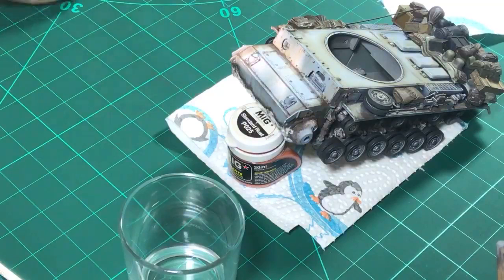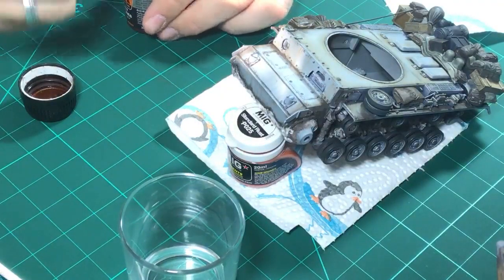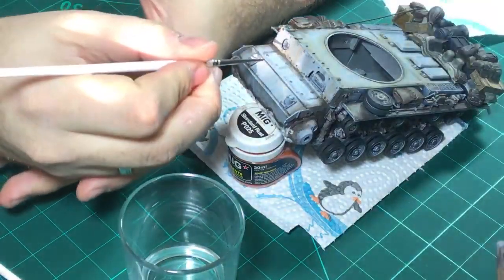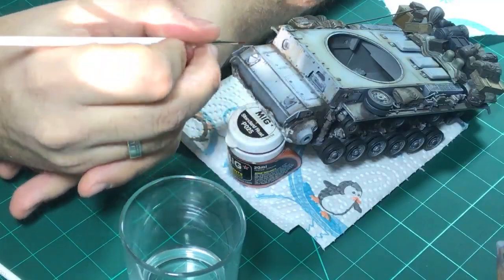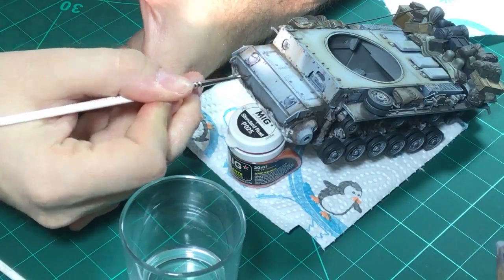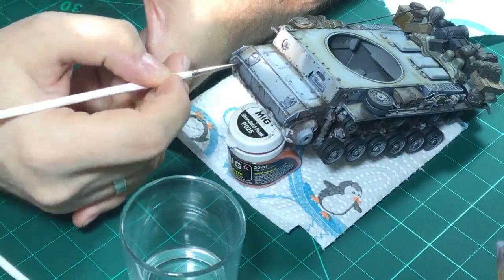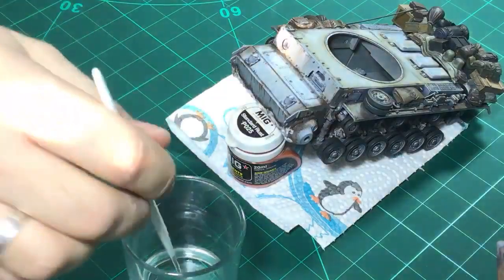Three viewers right now - thank you for stopping by, thank you for spending your time watching me. Let's shake it again and we'll do this area right here. You can also add different effects - we don't have to streak them, you can also make some rusty areas.